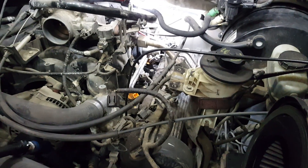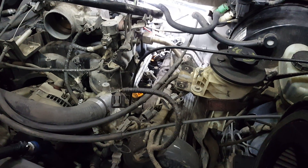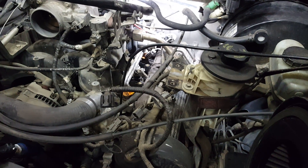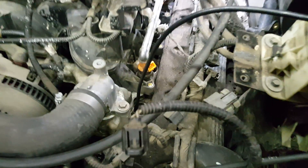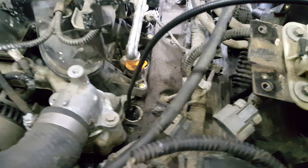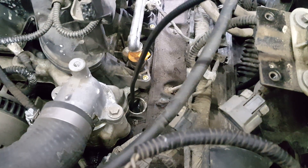So what we're working on today is a 2001 Ford F-150 that's got a 5.4 liter Triton in it. This cylinder that we're looking at right now is cylinder number five. It's on the driver's side, all the way at the front of the engine — the one closest to the radiator.